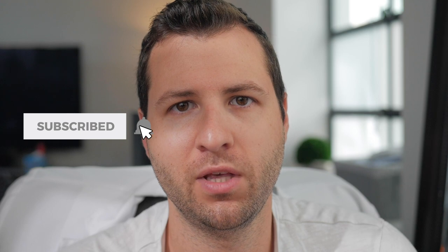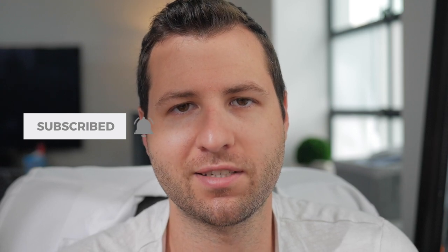Alright guys, I hope you enjoyed this quick video on how to put a tourniquet on and a couple of tricks to use while you're doing that. If you liked this video please give us a thumbs up, comment below, and subscribe to our YouTube channel — we really appreciate it and we'll see you guys in the next one.